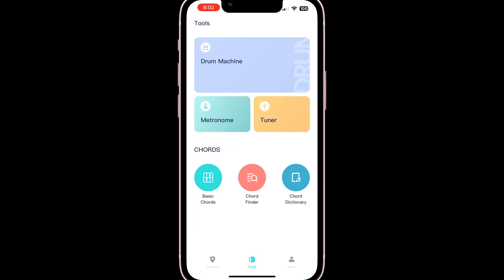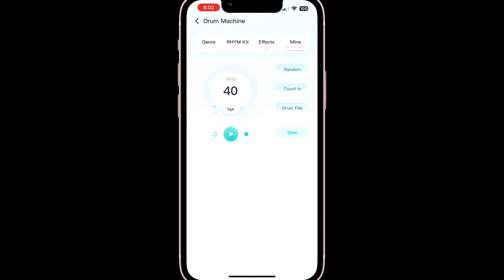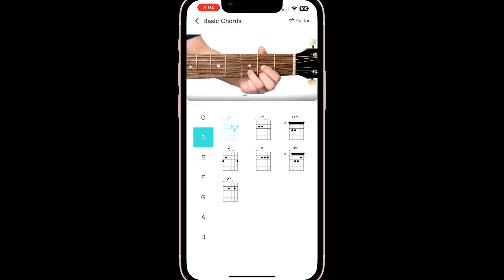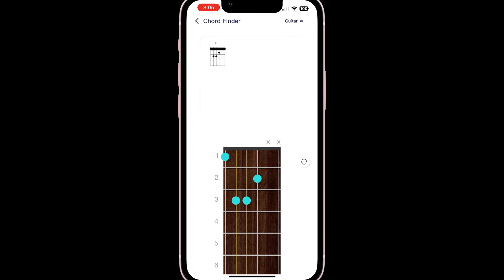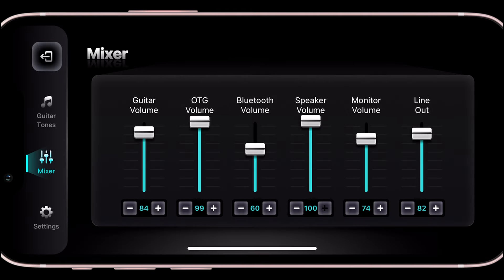The tool section of the app offers useful utilities like a metronome, tuner, and a drum machine. There's also a chord section with a library of basic chords, a handy chord finder, and a chord dictionary. And there's a handy mixer that lets you adjust the levels of the different output sources.